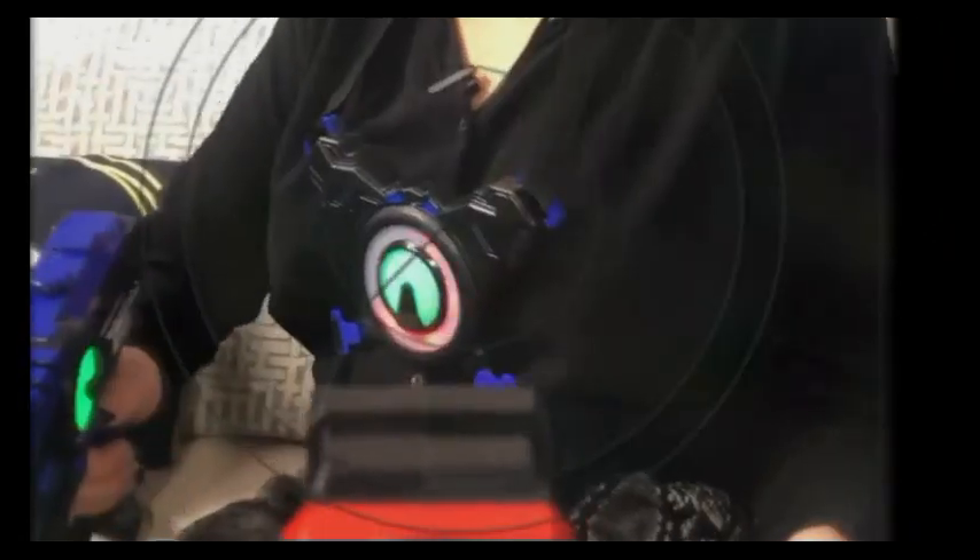I'm gonna show you how the camera looks and how perfect it is to replay all the action when you were doing laser battle. Wow, this thing works really well. I can't wait to upload it to my computer.